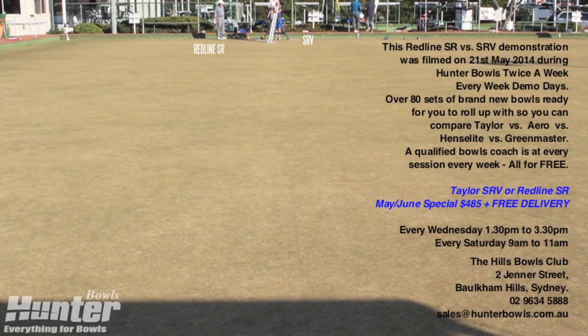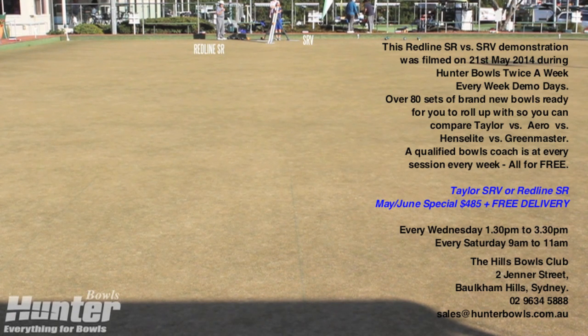Hi, it's Shirley here, the bowls coordinator at Hunter Bowls, during one of our demo days that we run twice a week every week. We had a request to test the new Taylor SR stamp 23 against the current SRV on our bowl shoot, so here it is.